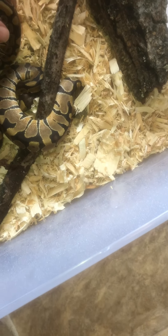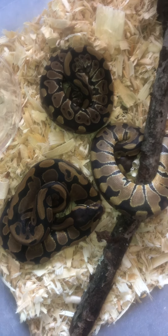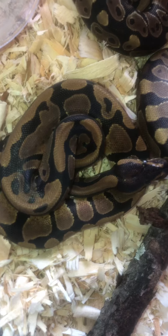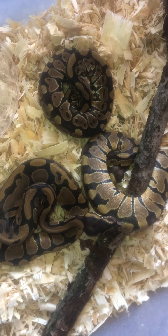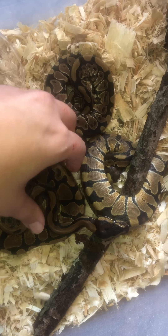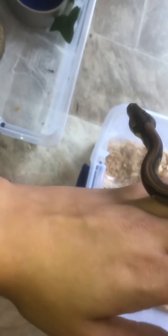Let's just look at the difference. This is my boy Omen — he has really great temperament for a hatchling.